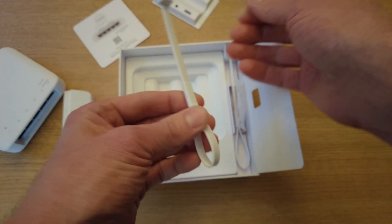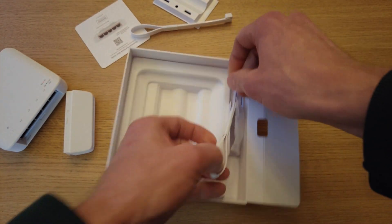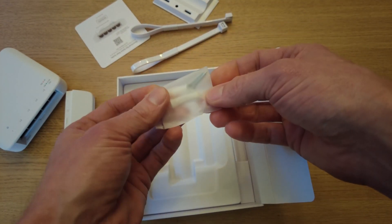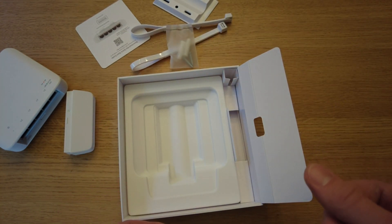We have a zip tie, another zip tie — I would imagine these are for the pole mount — and then a couple of screws and drywall anchors. So let's go put this in the garage.